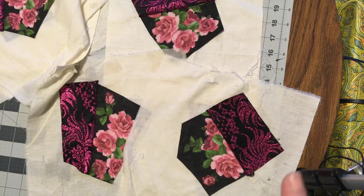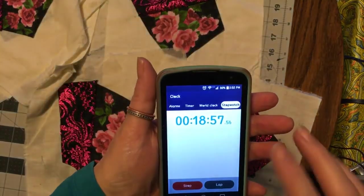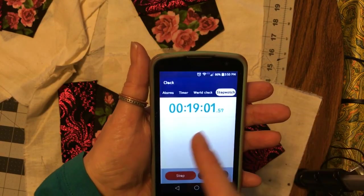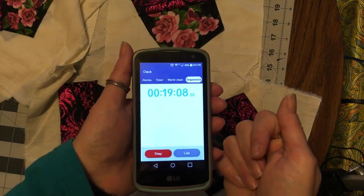Okay, first round of nine blocks done — let's see where I'm sitting. 18 to 19 minutes. That's a long time, but slow and steady wins the race, right?